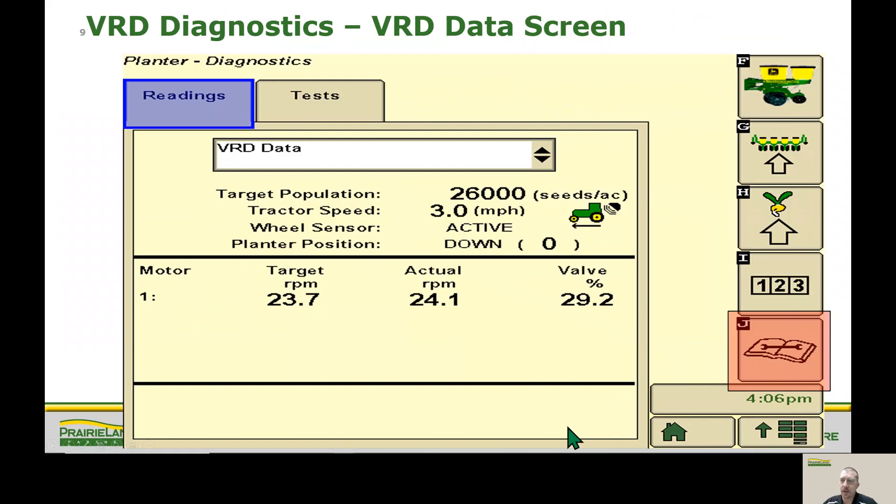One of our favorite places to go for any kind of planting issues is the VRD data page. We go up to our ratings tab and bring up VRD data. Our top line is the commanded population. That shouldn't be a problem, but we've actually found a lot of times when we're running a prescription, there may be an error with the prescription or we're out of the field, and our target population at that point would say zero. If that's the case, go ahead and just turn your prescription off, put a manual rate in, and see if that fixes the problem.